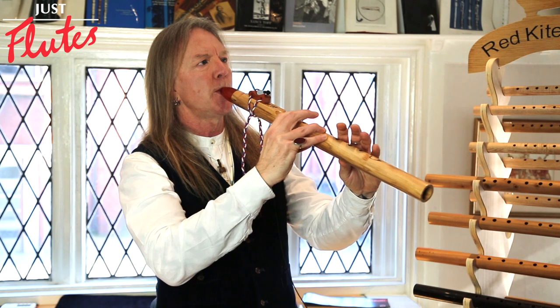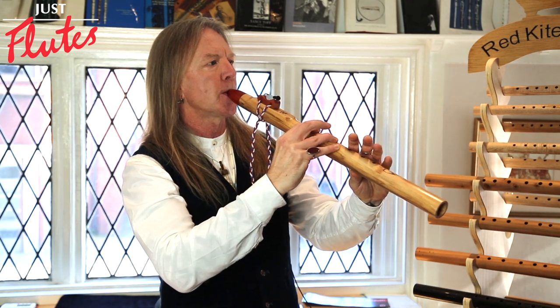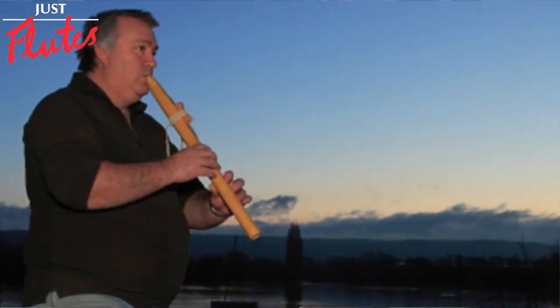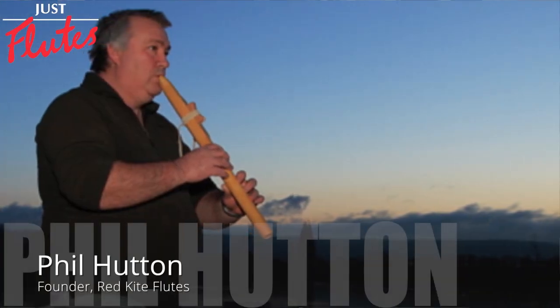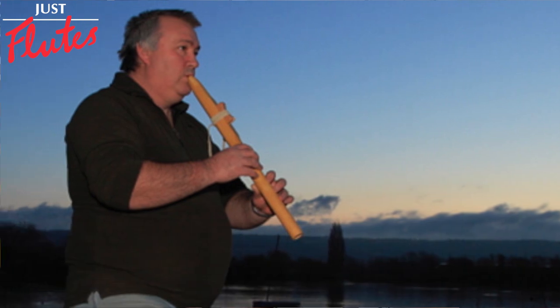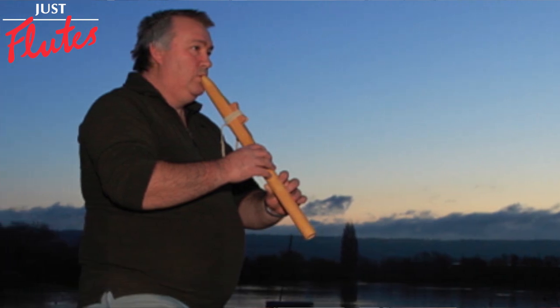Red Kite Flutes was started by my husband in 2007. It was really just a cottage industry. It really gave him some life — he was in a bad way through some things that happened, and it really gave him a rebirth, if you see what I mean.